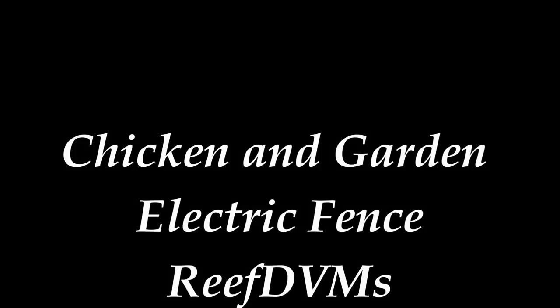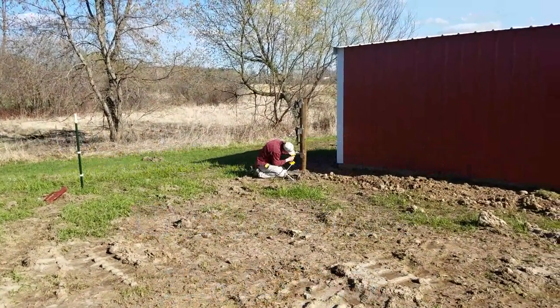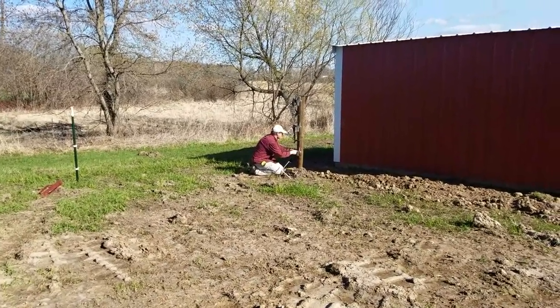Reef DVM here with an update on the chicken coop and garden area. A few videos back you watched us put in a chicken coop and a barn lean-to for the cattle — fantastic additions.